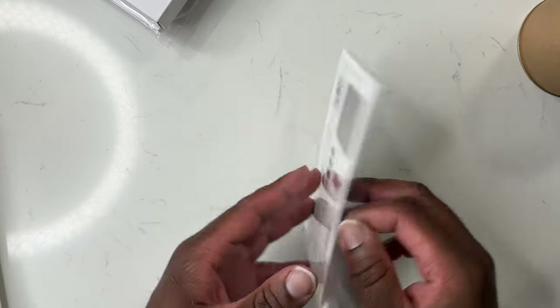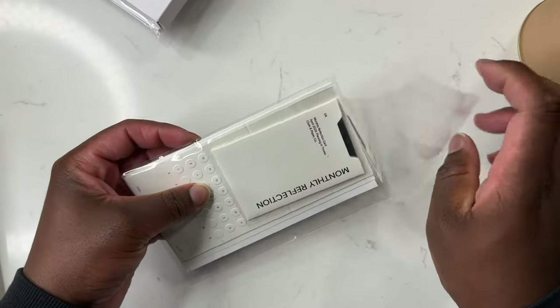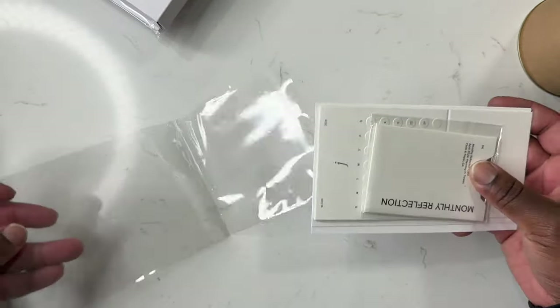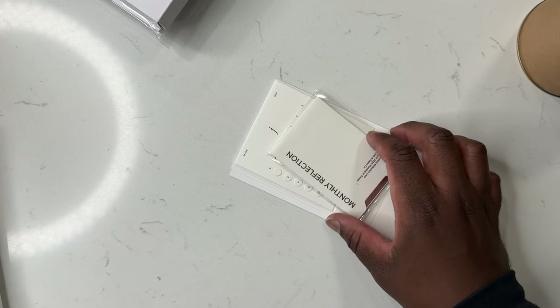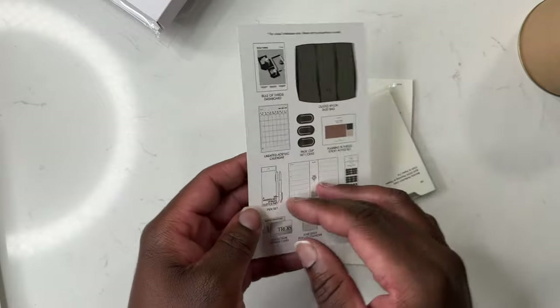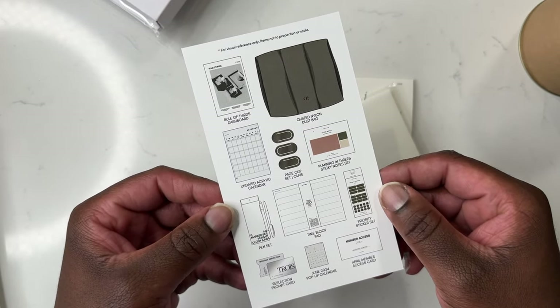April is the first month that Cloth and Paper is switching things up with their subscription box. Before, they had their regular subscription box and a pen and stationery add-on subscription — they're grouping it all together into what they're calling their Intentions Box, and I actually like the move. Now some people don't, some people do, but drop a comment and let me know. I'm really excited about the Intentions Box moving forward.